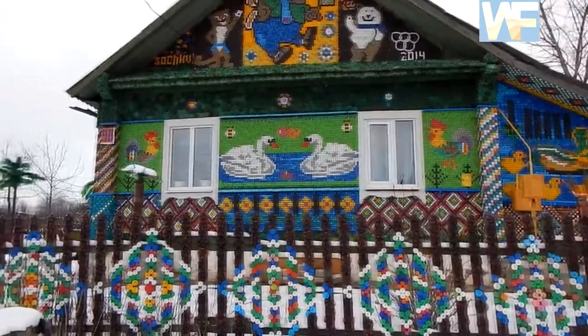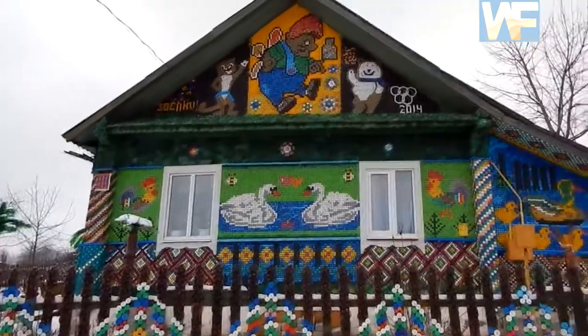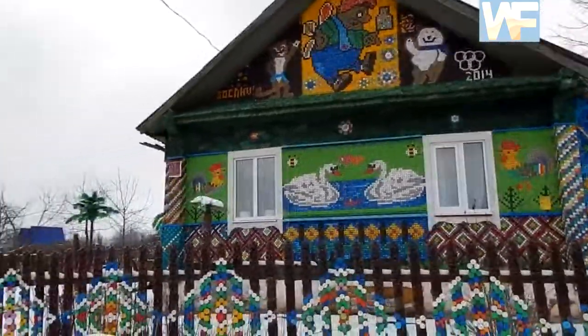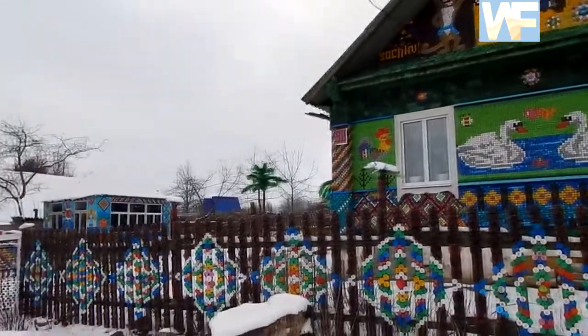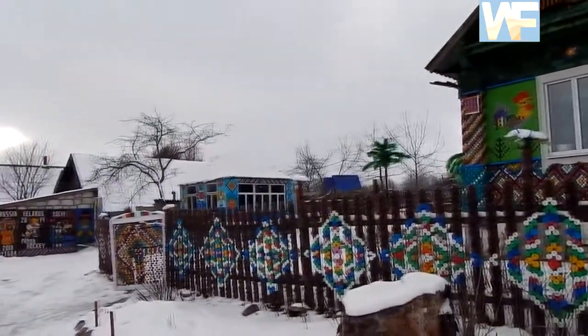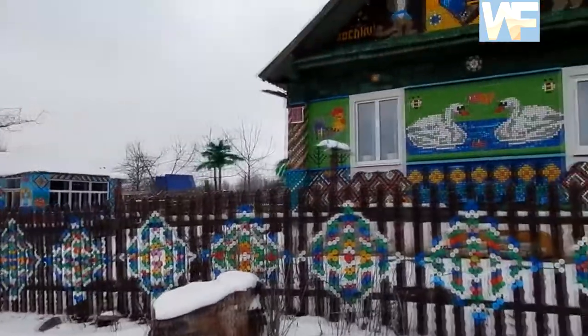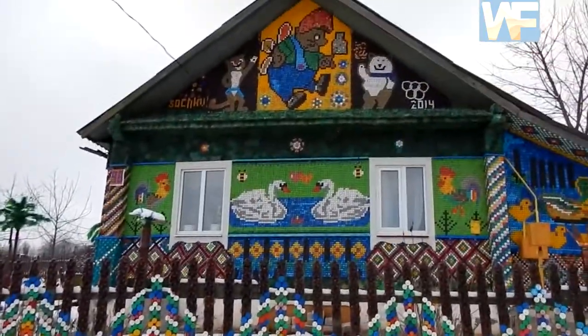Just look at this house. Being not decorated, this house would look like all the rest ones in the village. But with the help of bottle caps, which you can find everywhere, this house turned into a fairy beauty.